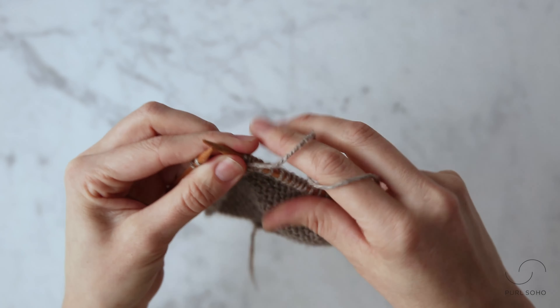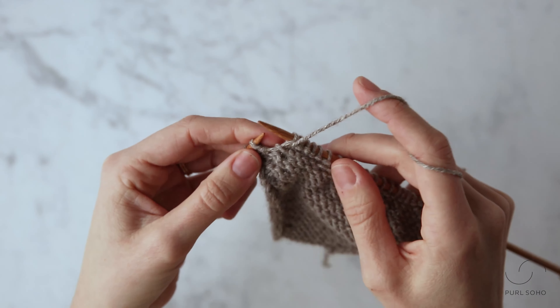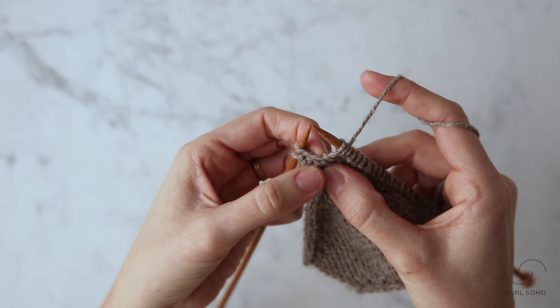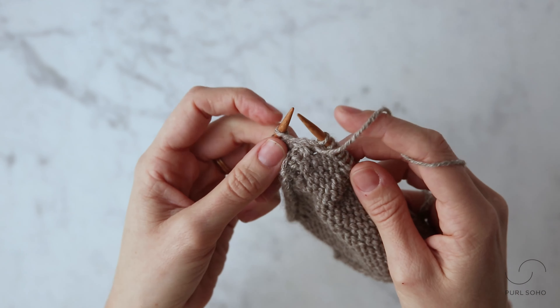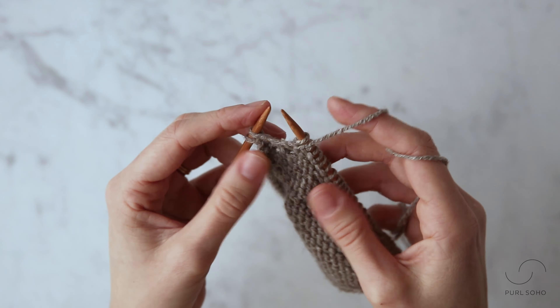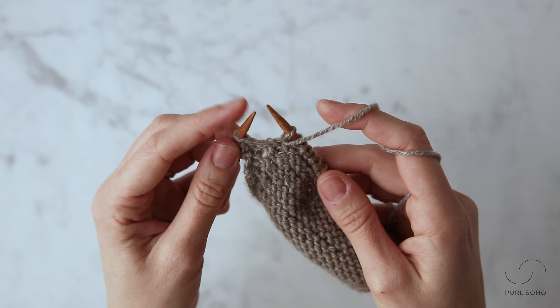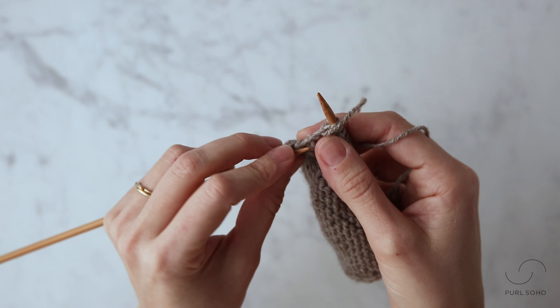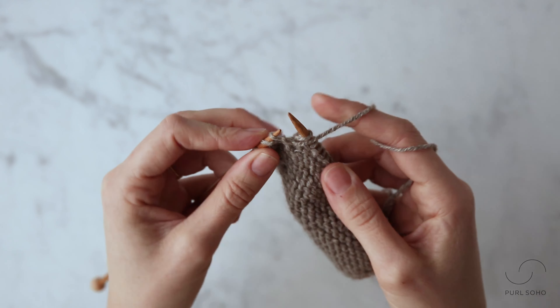Here I am towards the end of my swatch. I'm going to demonstrate how to make one left purlwise. Once again, identify that bar stretching between the stitches on your right and left needle. To make a left slanting increase, you're going to take the tip of the left needle and insert it under that bar from the front to the back, like so.